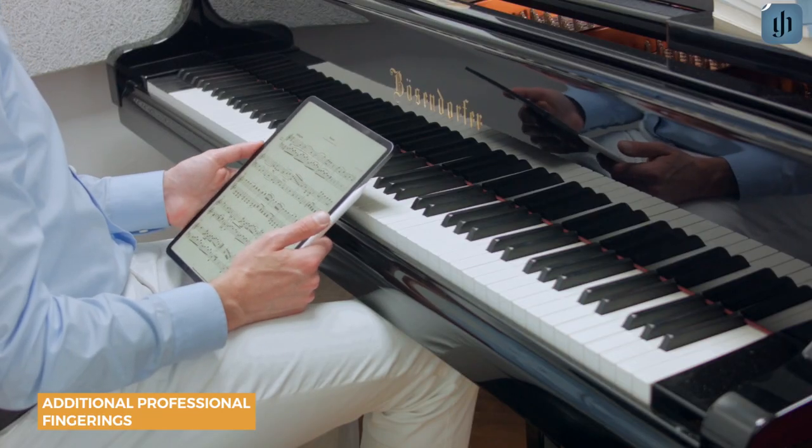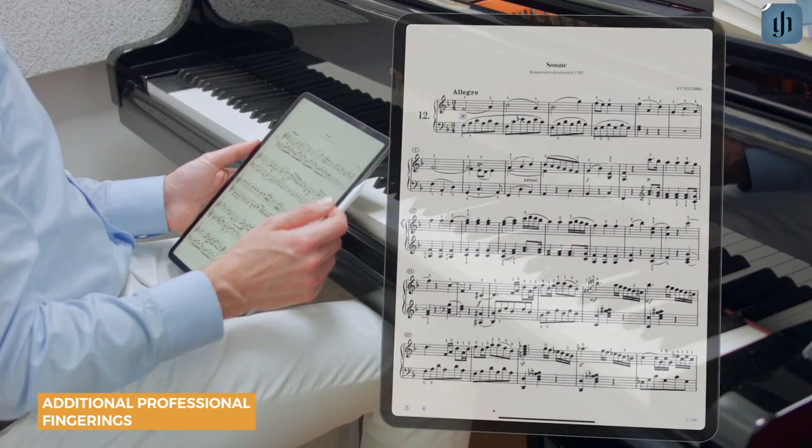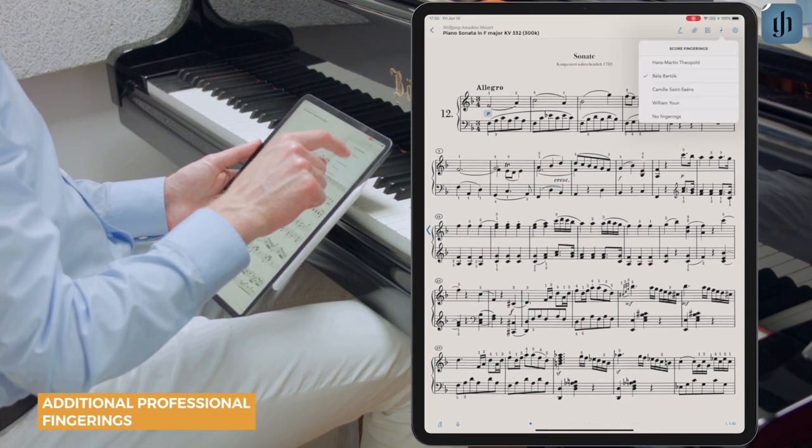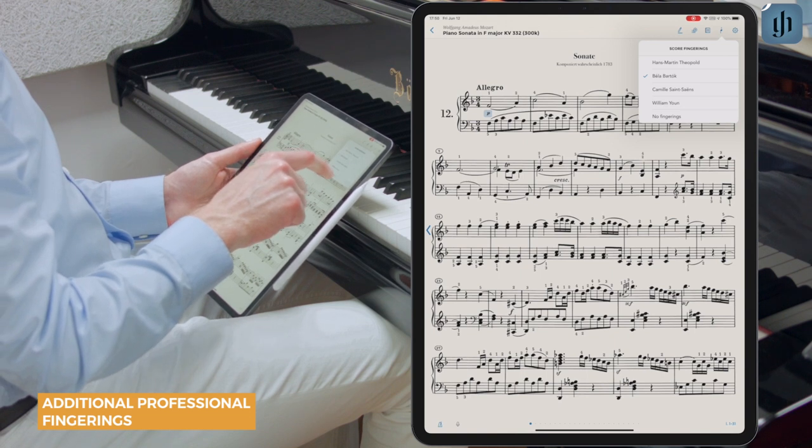If you'd prefer to use your own fingerings exclusively, you can hide editorial fingerings altogether. We'll go back here, tap there, go to the fingering popover and simply select no fingerings.